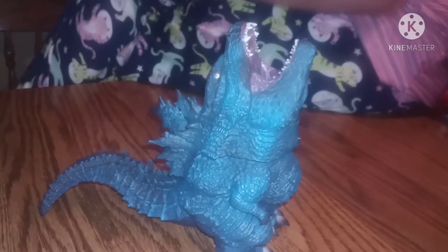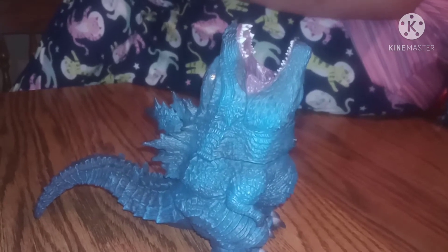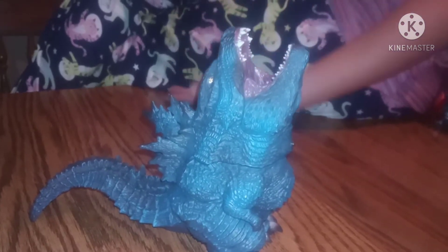Basically I went by the pictures, which was pretty simple. Comment down below if you guys want to see more.